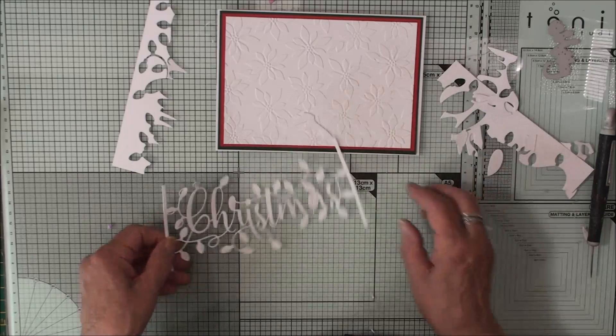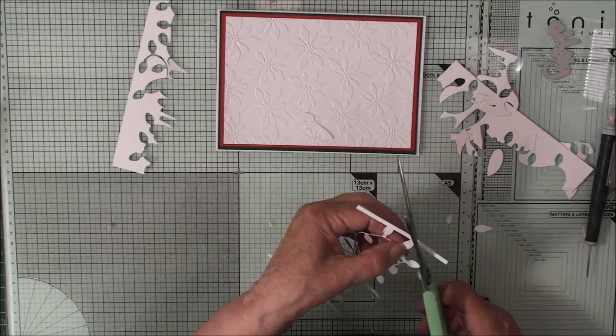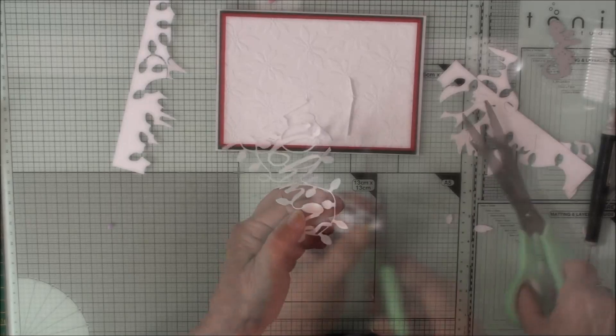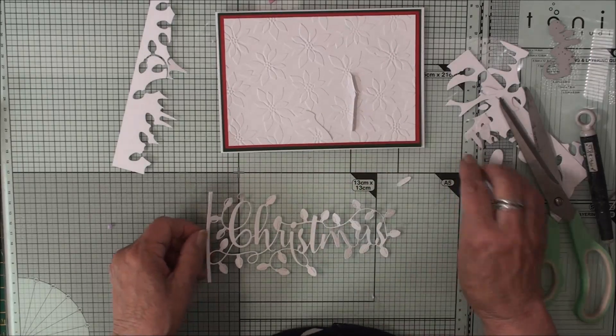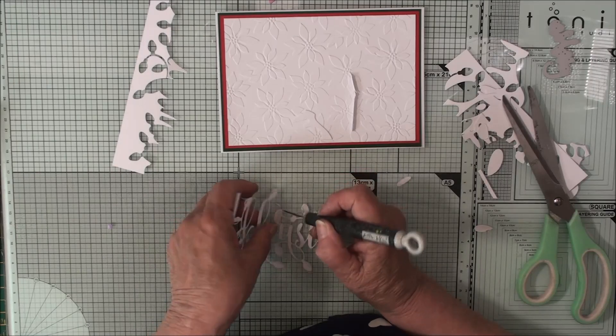Where you have the lights still joined to the panel at the end, you're going to need to trim round that carefully for the shape of the ball. Take out all the excess bits and do the same on this side, and then we can start to colour these lights.